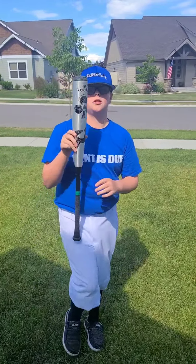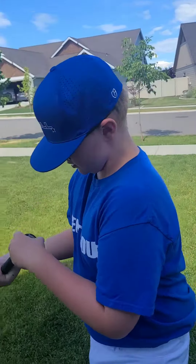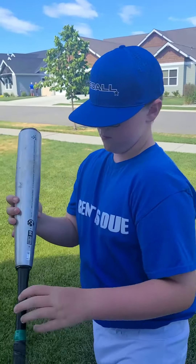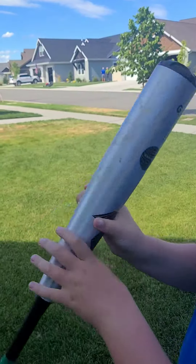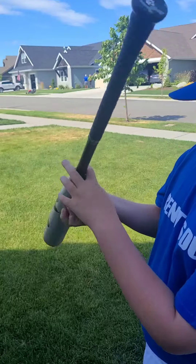Hey guys, today I'm actually doing the DeMarini Goods BB-Core bat. 31 inches, 29 ounces. It's pretty nice. It's got BB-Core certified Drop 3 — kind of a regular BB-Core bat. It's a two-piece, nice little model here.